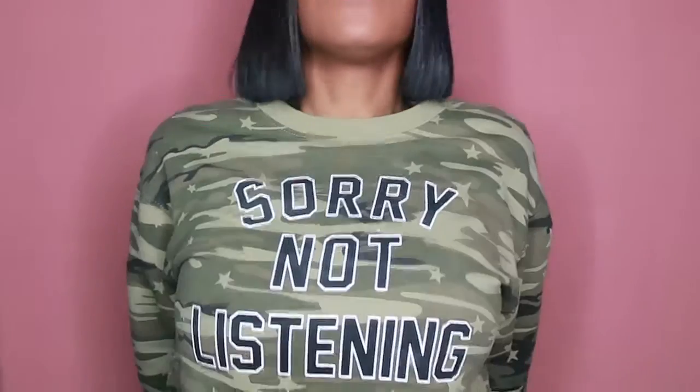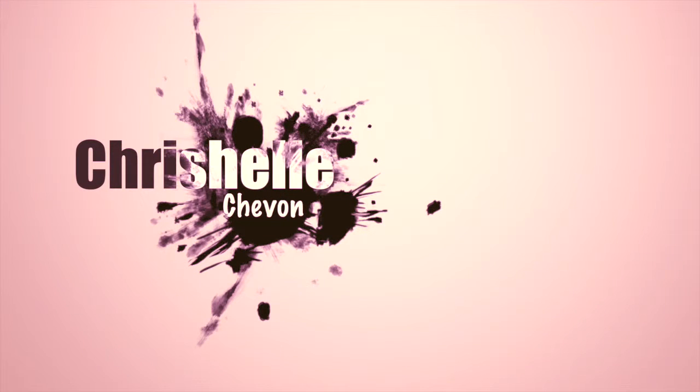Hey guys, welcome back to my channel, it's your girl Chrishell Siobhan. Today we're going to be doing two things that coincide with each other. We're still in our monochromatic series and we're going to do an all-pink look today. We're also going to do a BoxyCharm unboxing — this is the April BoxyCharm box. I already did my eyebrows, so we'll do the unboxing first, then prime and get into the whole look.